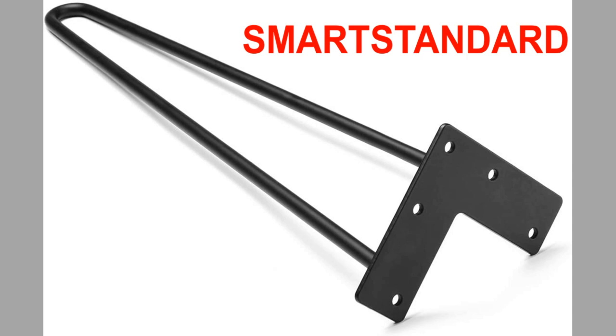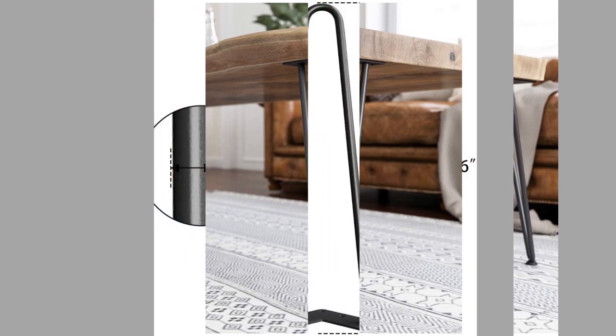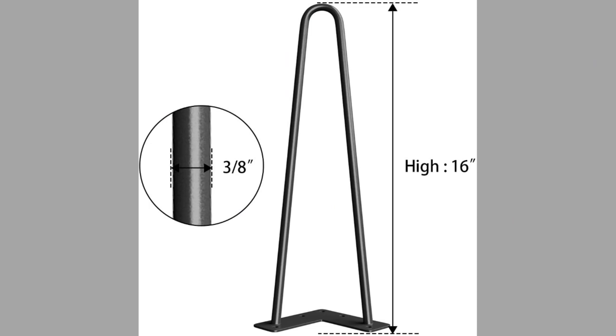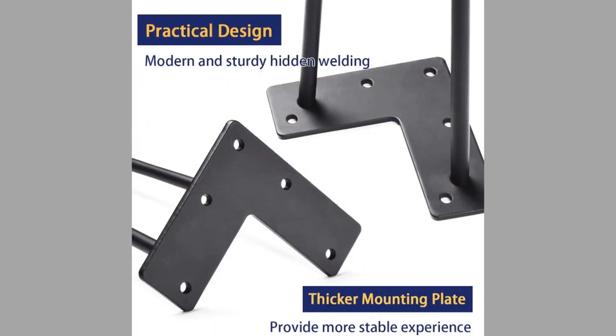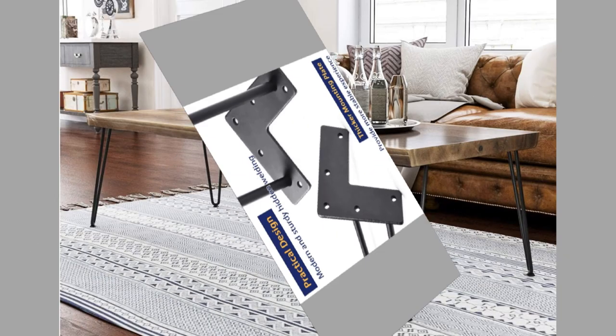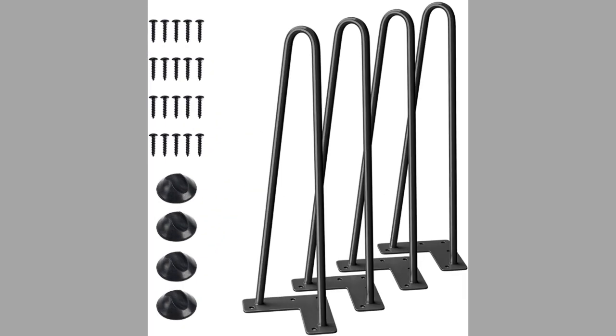The second one is from a brand known as Smart Standard. It's a 16-inch heavy-duty hairpin furniture leg. It's black in color, with a mid-century modern style. Additional floor protectors are provided and it's suitable for DIY projects. The mounting brackets are pre-drilled for easy installation. They are made of heavy-duty solid steel and designed for versatility with a sleek mid-century modern look.